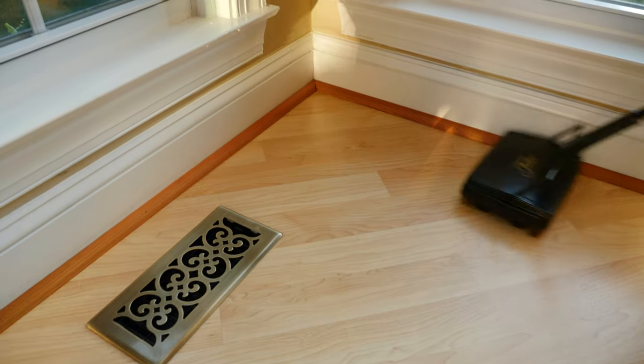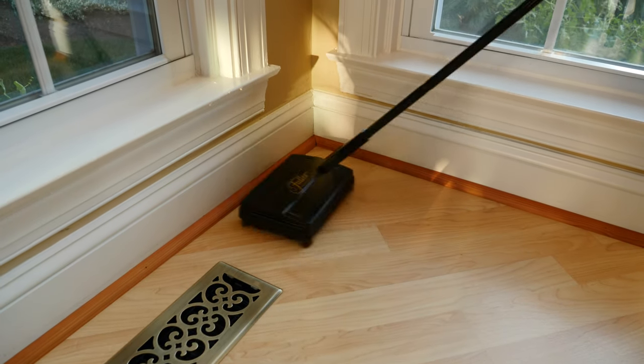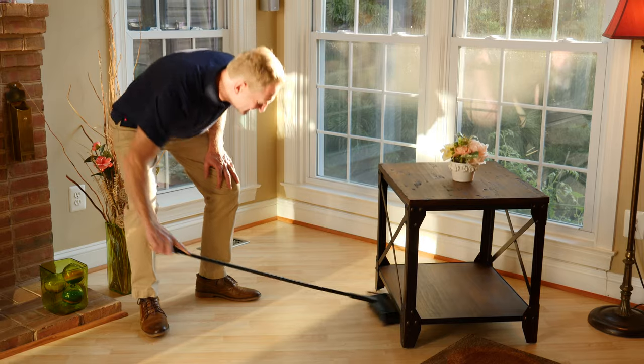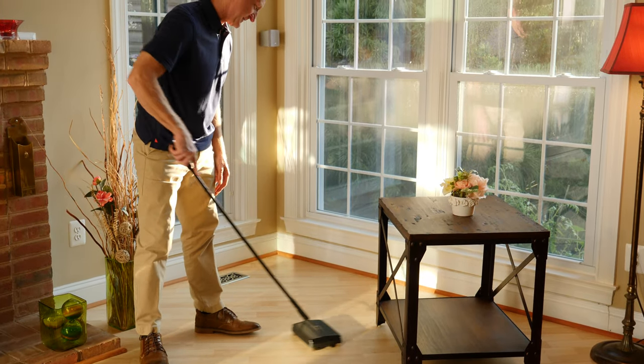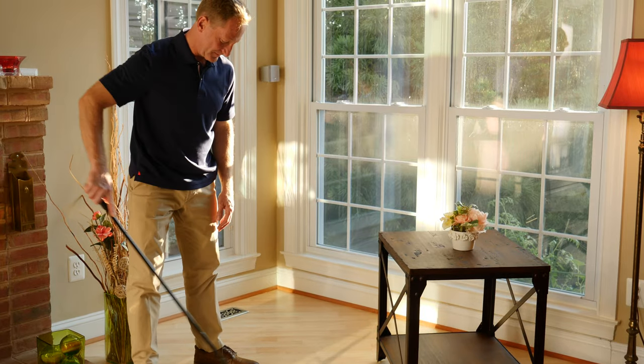At 10 inches, the sweeper easily gets into small spaces and its adjustable handle makes getting under furniture very easy. It cleans when moving forward and backwards, allowing for a speedy cleanup even in large areas.